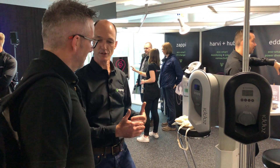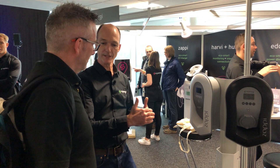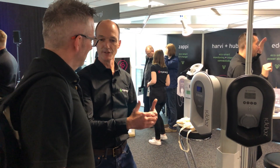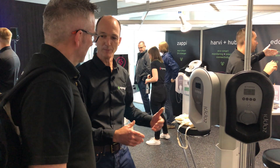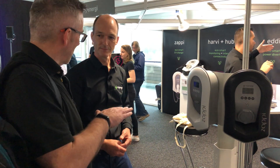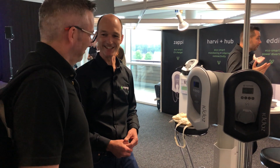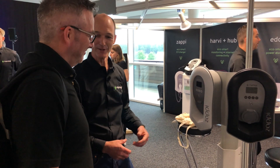It's got two levels of protection — so if the neutral's displaced, it will try to detect that, and if it's still not tripped the supply, if there's any chance you're going to get an electric shock, it will trip you then and make sure you're safe. And that's your own design, your own USP? That's right, there's a patent pending on that, so that's protected — that's the IP that we have in our product.